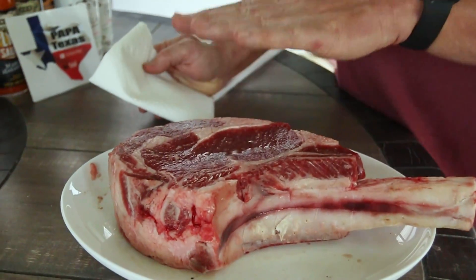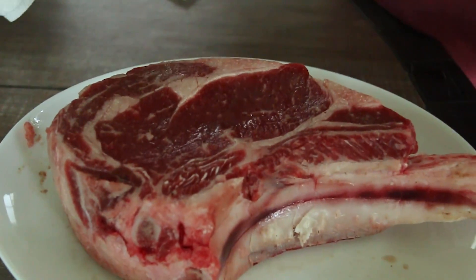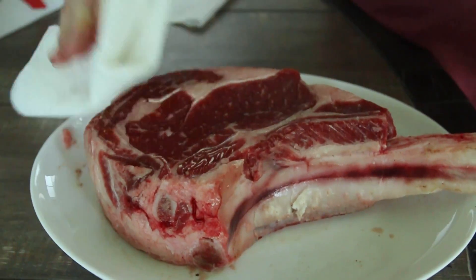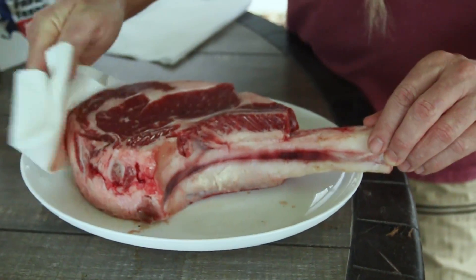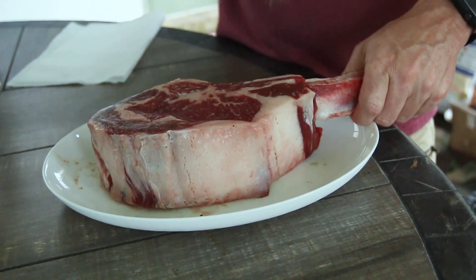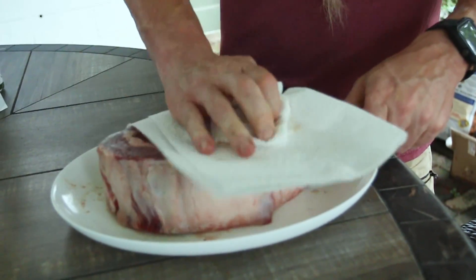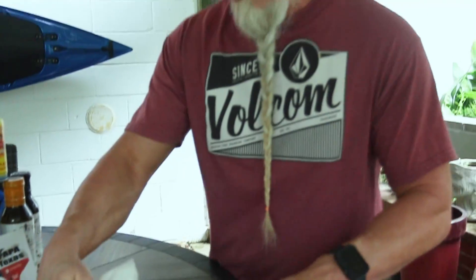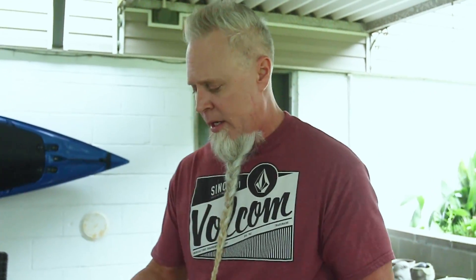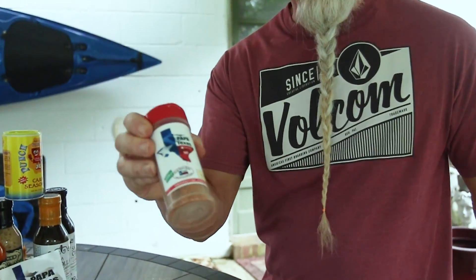About an hour ago I seasoned this very lightly with salt. Now what we're gonna do is pat it dry.